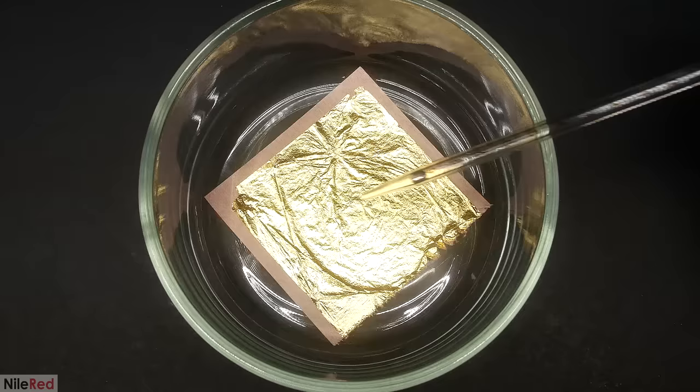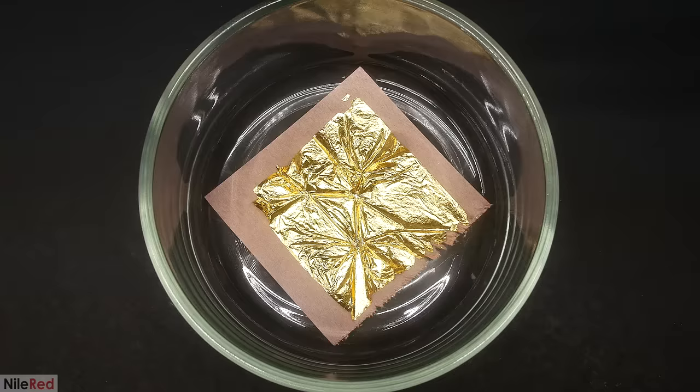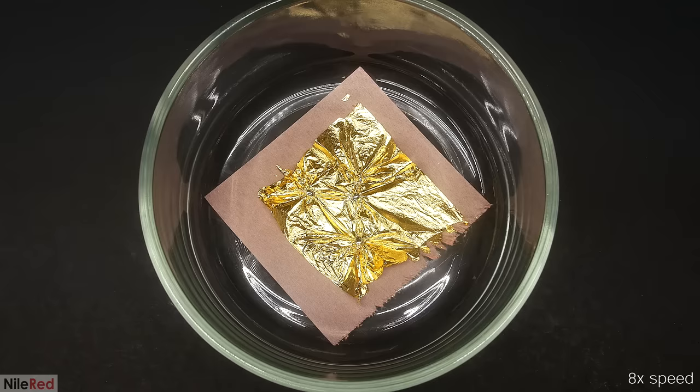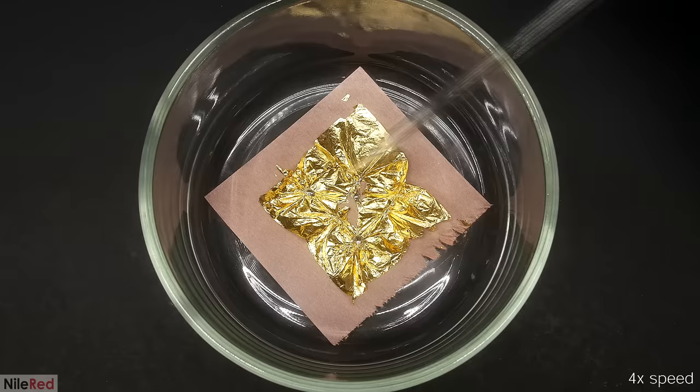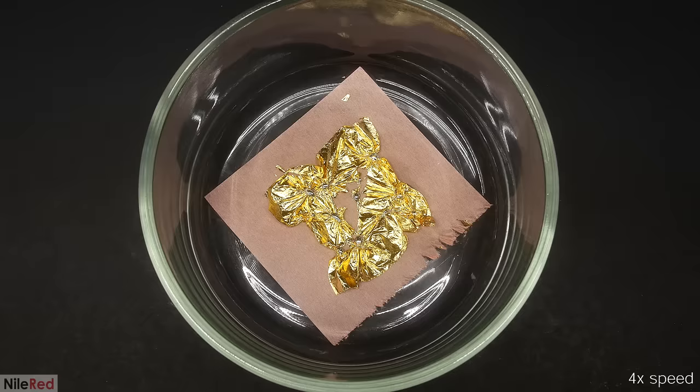I was honestly surprised with what happened. I thought the mercury was just going to dissolve the gold where it landed and make a hole in the leaf. I think if I just put one large drop it would have pulled the entire leaf in, but because I used multiple drops they kind of started battling and eventually ended up in a stalemate. I tried to speed things up by adding several more drops, which initially seemed to work, but it quickly slowed down again. I think if I let it sit for something like an hour all the gold would eventually be pulled in, but I was a little impatient, so I kind of just pushed everything together.